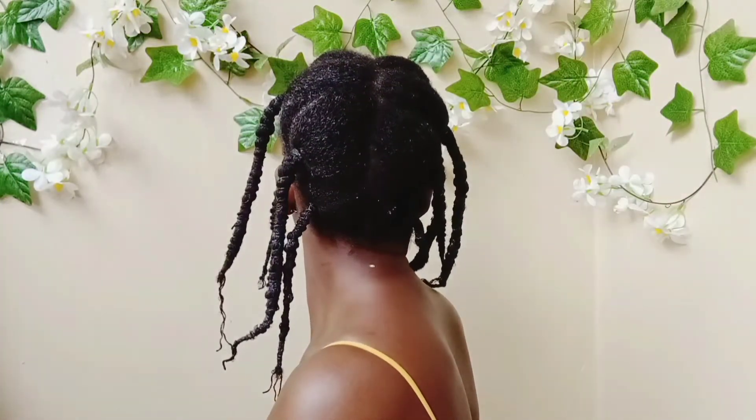This is how the hair is looking. I'm going to leave it to air dry. You can sit under a hooded dryer or use a hand dryer to speed up the drying process. My hair is completely dry right now, and I ended up putting elastic bands at the end to keep it from unraveling.